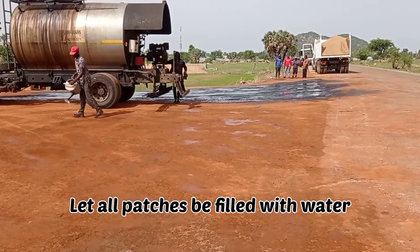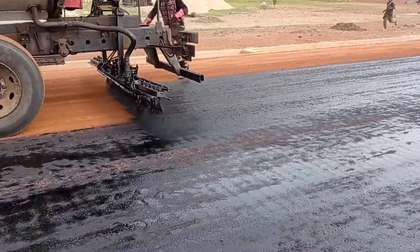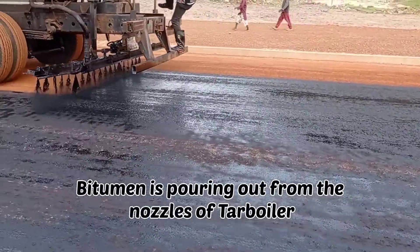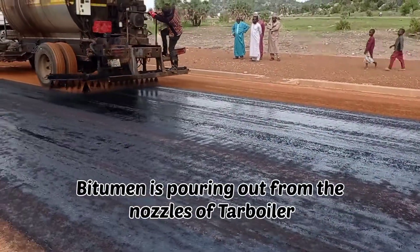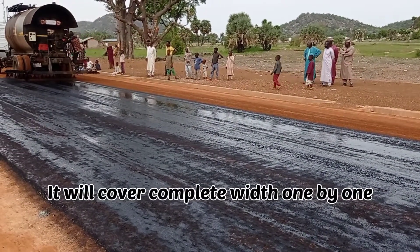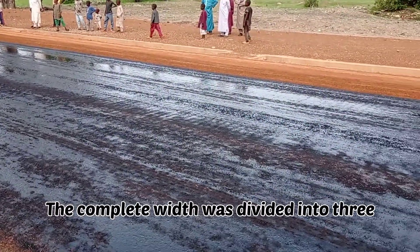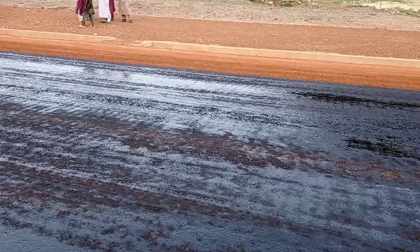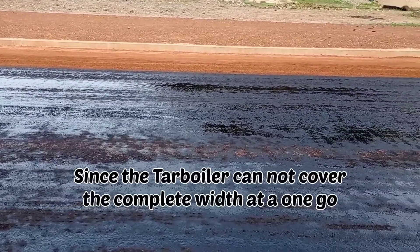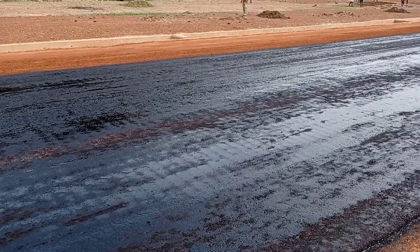You can see here how the water can has been used to spray water all around. We are pouring this bitumen with the help of the tar boiler, and all the width is going to be covered by this tar boiler. Since the tar boiler couldn't cover all the width in one go, this is the reason why we had to divide this width into three passes.